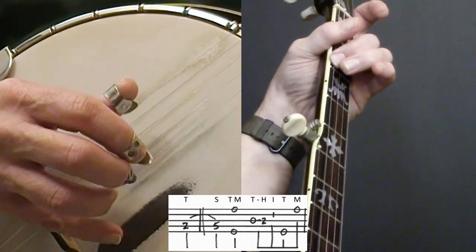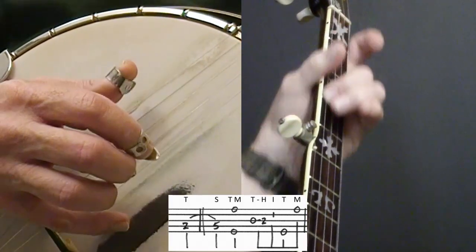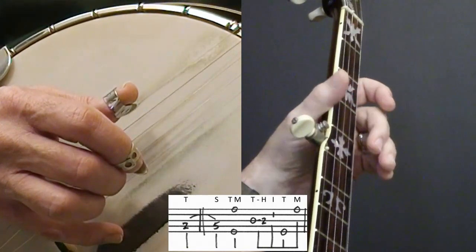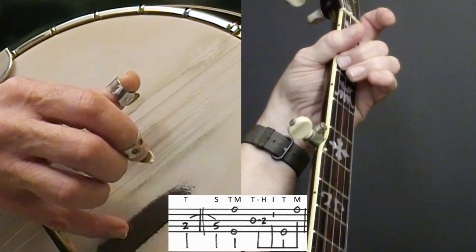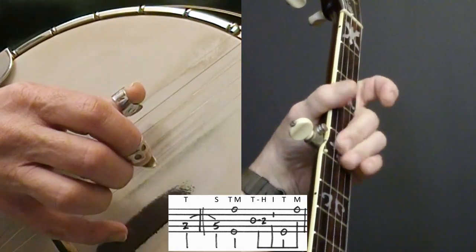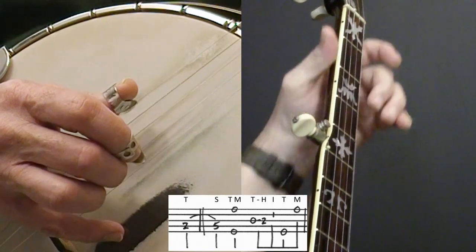I'm going to start on the fourth string, second fret, going to slide to the fifth fret. Now those are all quarter notes. I'm counting them: one, two, three, four, one. And I want that to be nice and crisp.